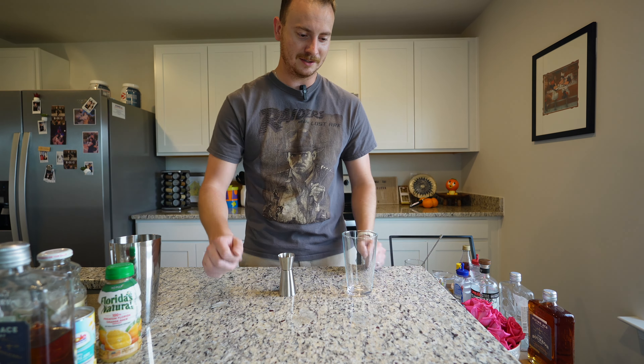Shake. Chilled glass. This is supposed to be double strained, but if you don't have a miniature strainer and all you have is the gate for a gated pour, I think that's probably okay. Pour it all into the glass. It's very red, and I'm assuming it's from the grenadine — from our not-so-genuine grenadine.